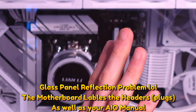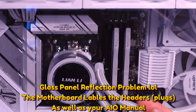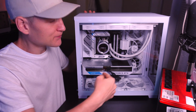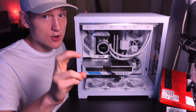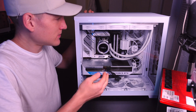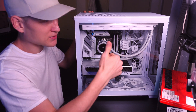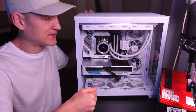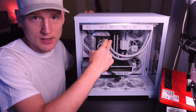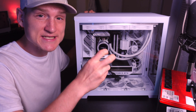Powering the AIO fans: this motherboard's CPU header is right near the first stick of RAM. You also have your AIO pump, which plugs into the AIO pump header — your AIO manual will explain this. The Lian Li black wires are plugged into the CPU power option, and the pump option is plugged into the upper header.